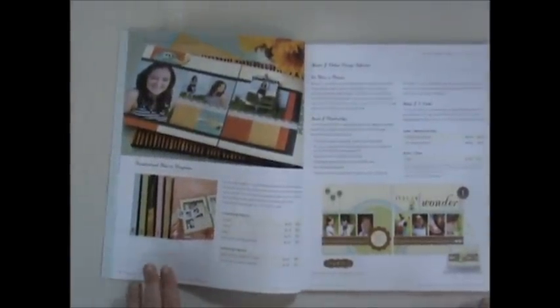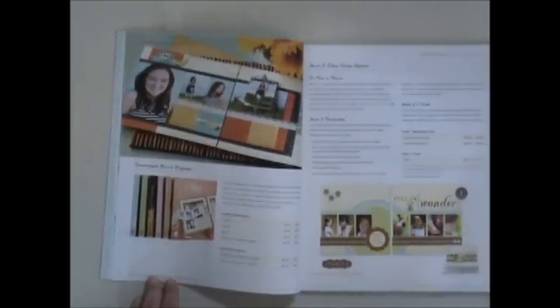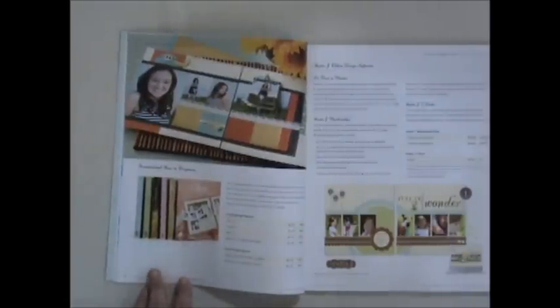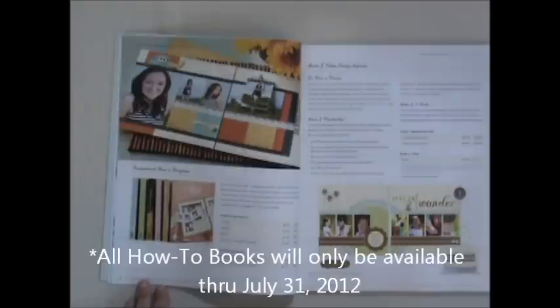When we turn the page we have our how-to books. These are awesome — if you're familiar with Close to My Heart at all, you know these are a great tool to have on hand. All of our artwork in our idea book refers you back to these books so you can get the pattern on how to create or duplicate that work. These are also going to be retiring, so if you've been waiting to get them or you're missing one, now's a great time. Again, August 1st they'll no longer be available.